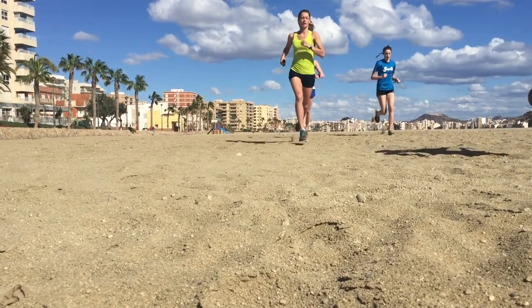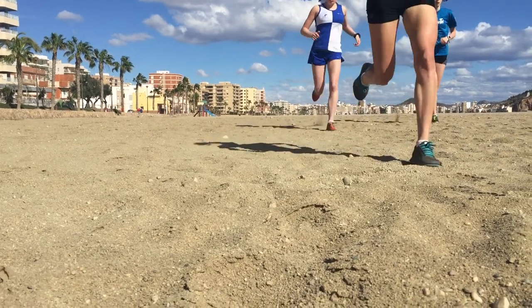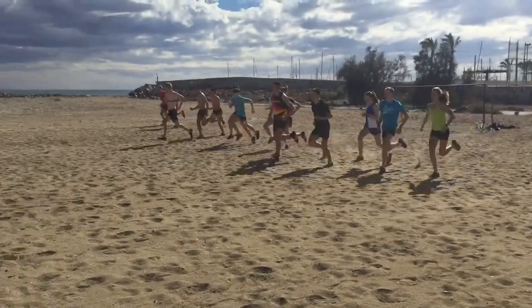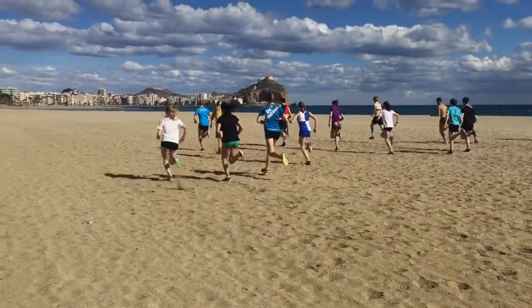So we're looking to get maximum distance per step using those hamstrings, using those glutes to fire us across the ground. Because the sand is obviously unstable, it's also going to work on those other postural muscles and keep us nice and tall, making sure we're economic with each footstep.